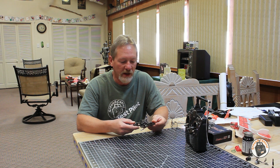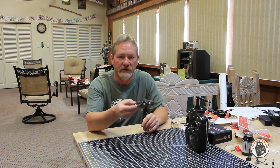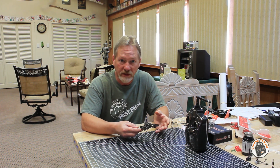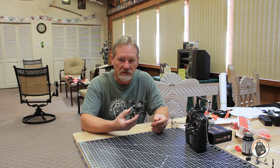What I saw when I was flying this line of sight was that the LEDs would completely go out on the flight controller and it would drop out of the sky — the motors would stop. So I knew it was not a fail-safe issue going on with this flight controller.